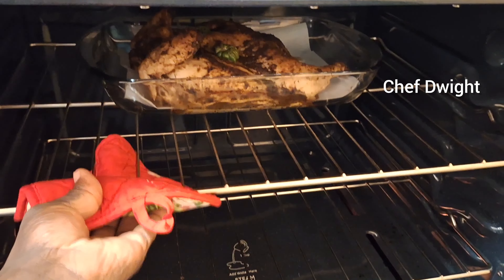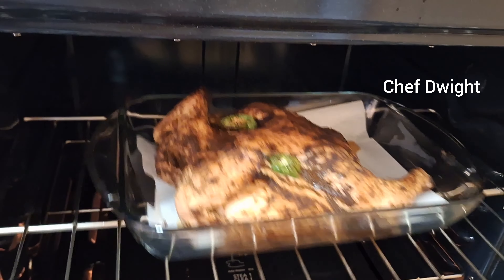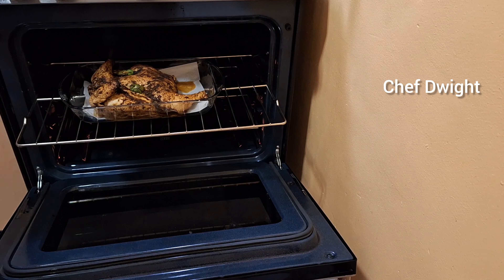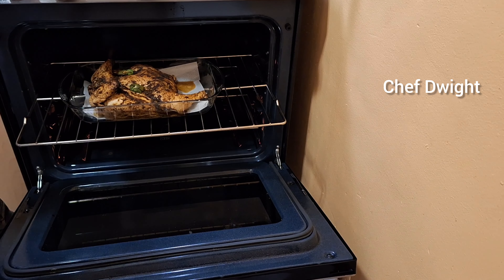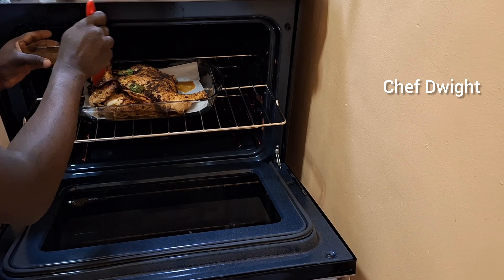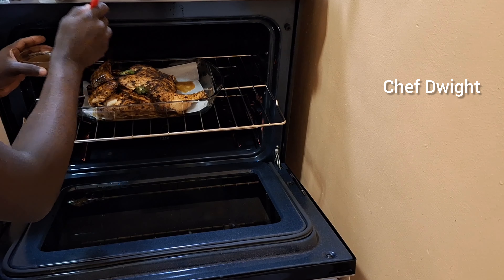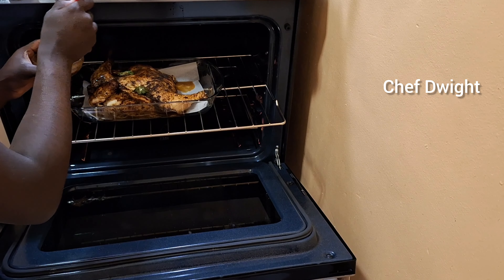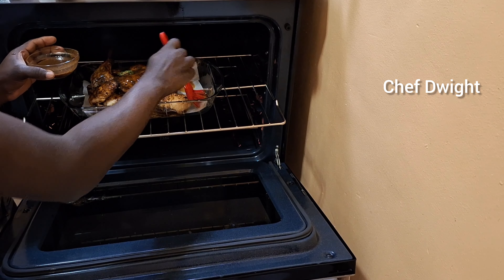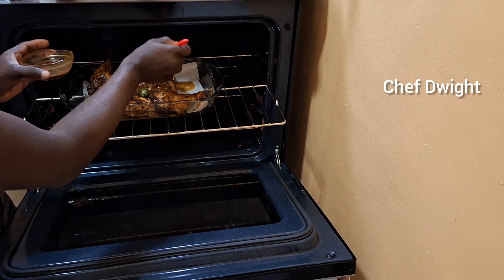Alright guys, it's time to check up on it and baste it, cause you don't want it to dry out. Alright guys, I'm gonna baste it now — oh shoot, I spilled some of it. It's cooking in the oven guys. This scotch bonnet that I put inside — I could smell it from all the way outside.